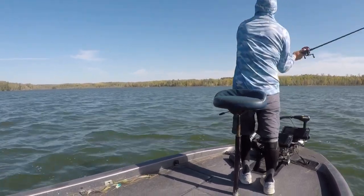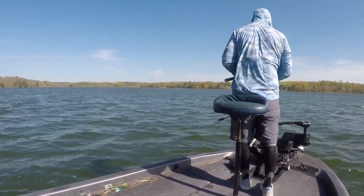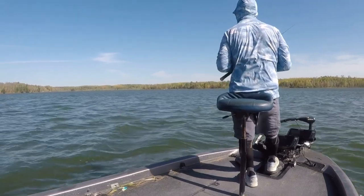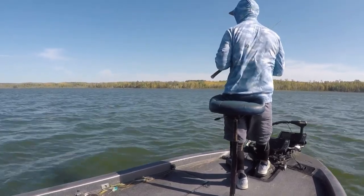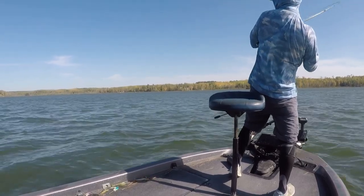Hey everyone, welcome to Northern Strain Style. Today we're talking about the Deps Slip Head Jig — their Swing Jig Head. This is the Suge Knight of the Swing Jig Heads. This thing just punked all the other ones.